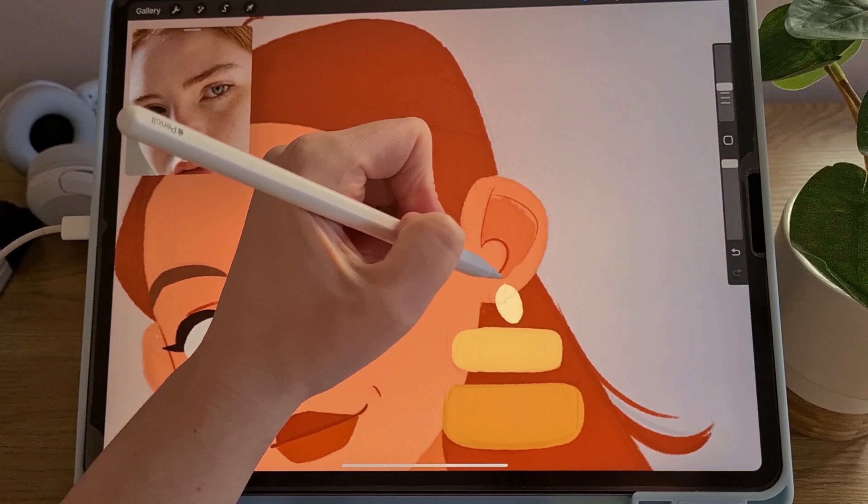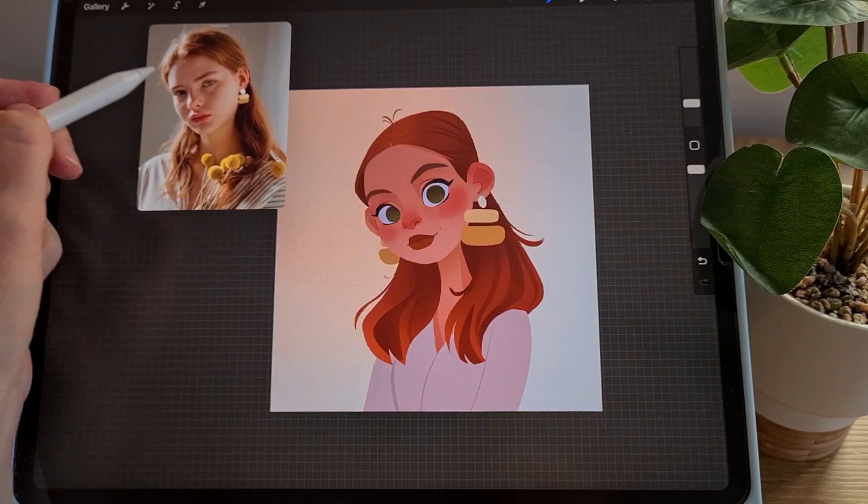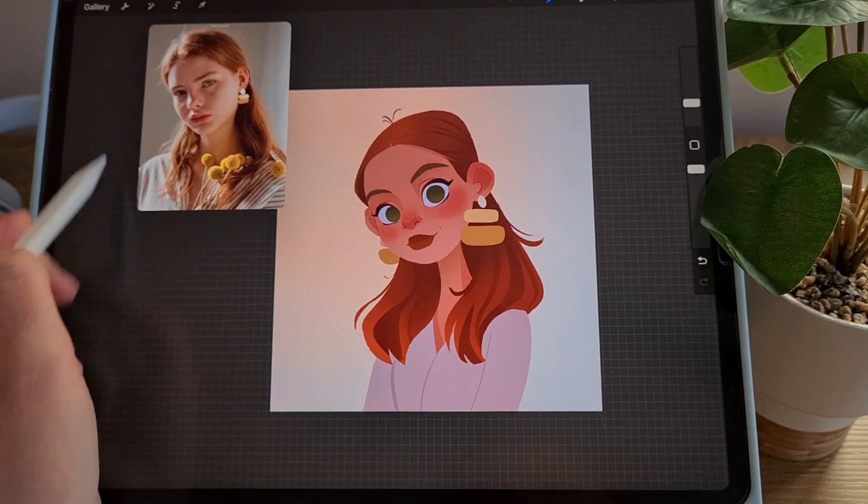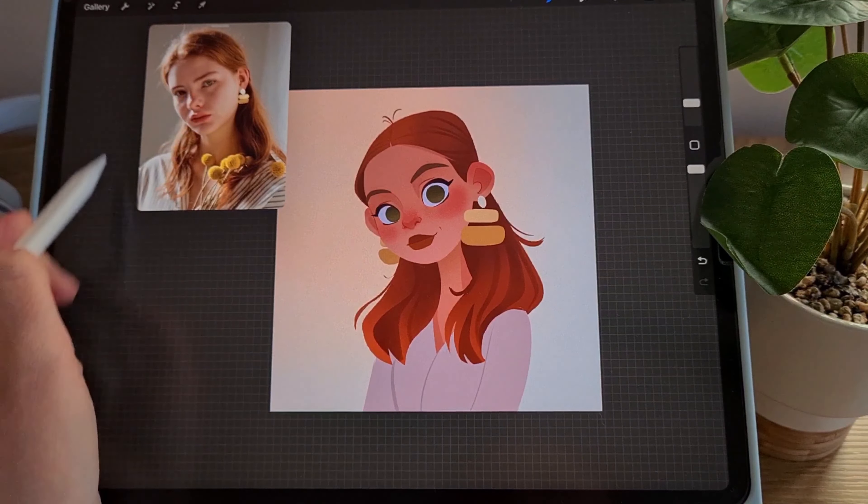The next layer is a general shadow. Since the light comes from the left side and is a warm light, the whole girl is in shadow. Using a cool shade I fill the layer. But since there are lighter areas in the portrait, I apply a mask to the layer with the shadow, and on the mask layer I remove the shadow from those places with a soft brush.